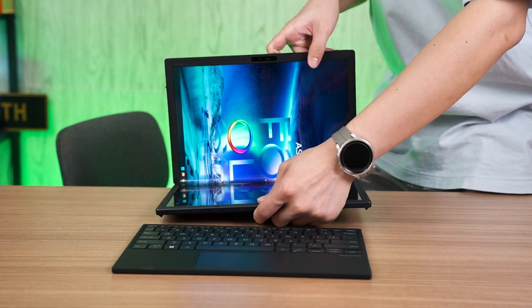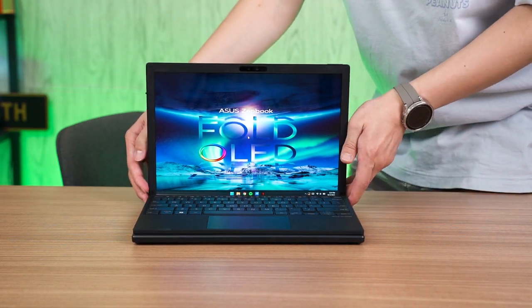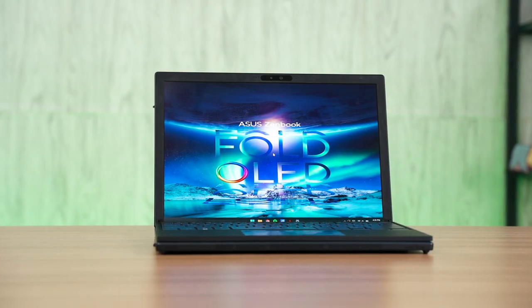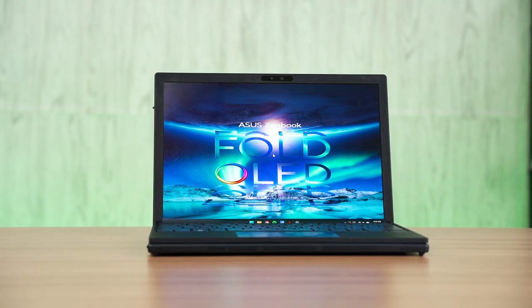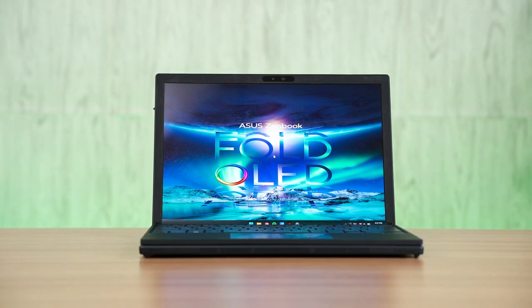My second concern is the durability of the hinge. ASUS made an emphasis on durability, but when I inquired whether there's a brush-like interface to prevent particles from getting into the hinge mechanism, the answer was no — so that's unfortunate. My other worry is how many times you can open and close the device. ASUS told us you can unfold it for a number of years if you unfold multiple times a day, though I don't have the exact numbers. Our usage with this device has not been long enough to comment on anything concrete — so far, it just works great.